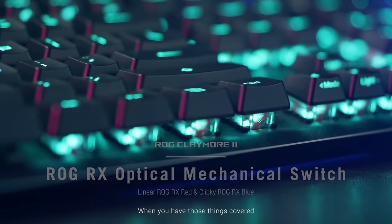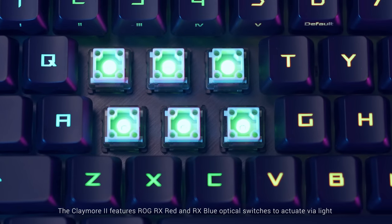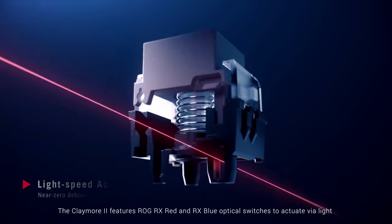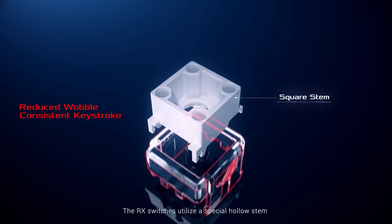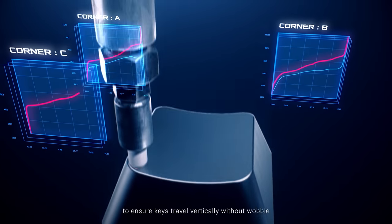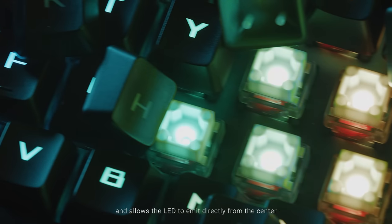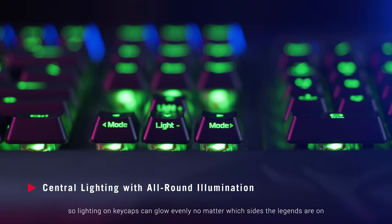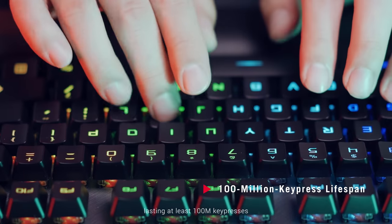Faster access to keys and less hand movement are important considerations for gamers. When you have those things covered, then you need to consider how responsive the actual keys are. The Claymore 2 features ROG RX Red and RX Blue optical switches that activate via light, so the bounce delay is taken out of the equation. The RX switches utilize a special hollow stem, secured by the X-Stabilizer mechanism to ensure keys travel vertically without wobble. The special stem also allows the LED to emit directly from the center, so lighting on keycaps can glow evenly no matter which side the legends are on. The RX switches are more durable, lasting at least 100 million keypresses.